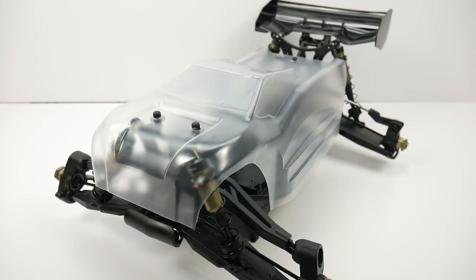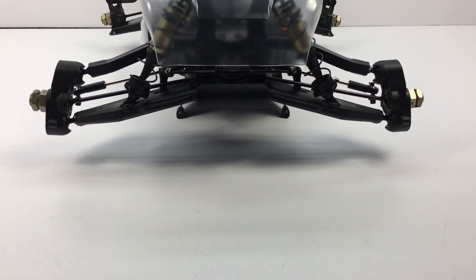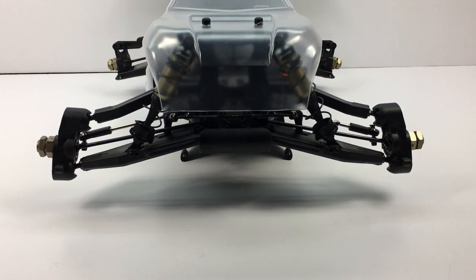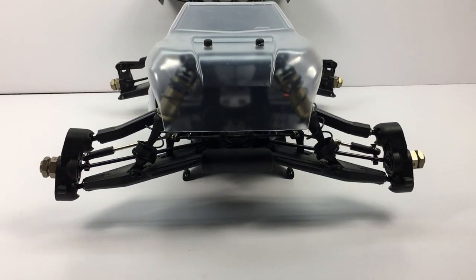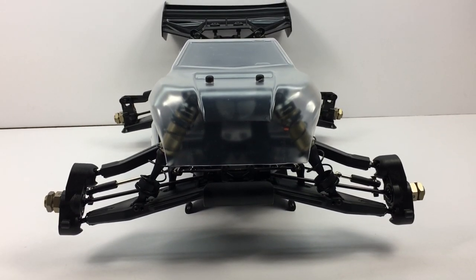That is my build update on the S-Works Zeus. This thing is pretty cool. The parts, the fitment, and the overall look of this vehicle are pretty cool. It is a little bit of a bummer that it doesn't have an actual monster truck body on it — it does have a wing, which is kind of a bummer as well.